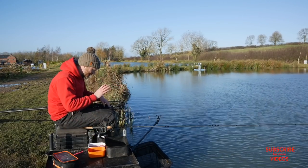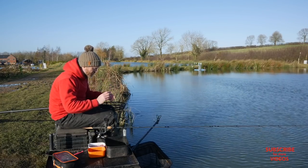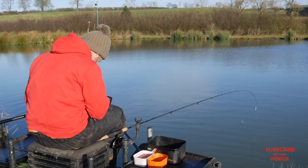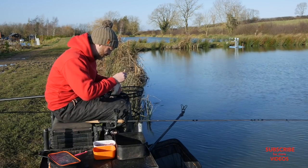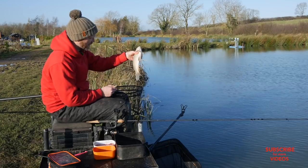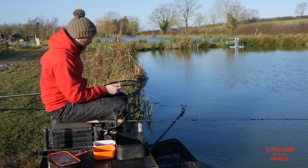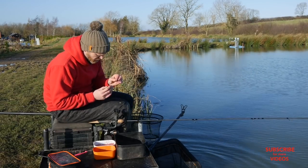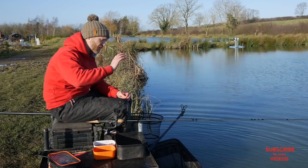That maggot feeder is absolutely tiny. I started on a groundbait feeder and I've switched to the maggot feeder. If I'm getting a fish a chuck now it's really good. I'll just unhook this fella — there he is, nice little F1 — and then I'll talk you through how I'm fishing today.